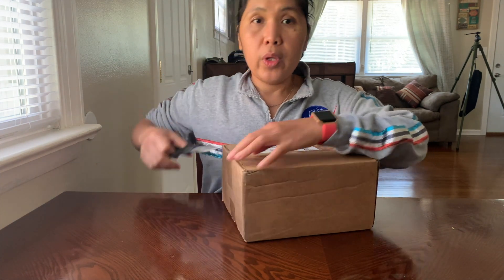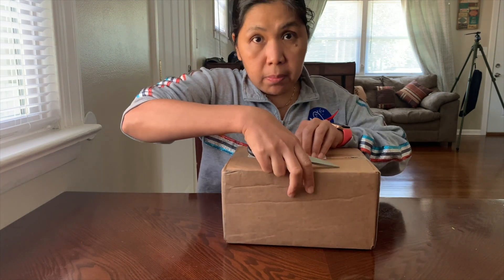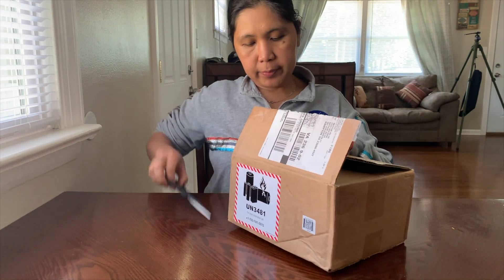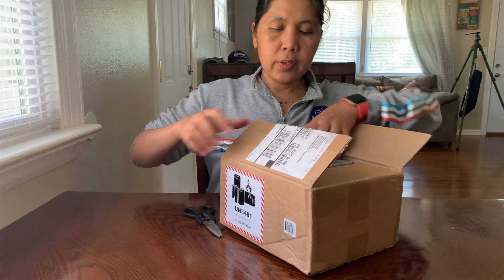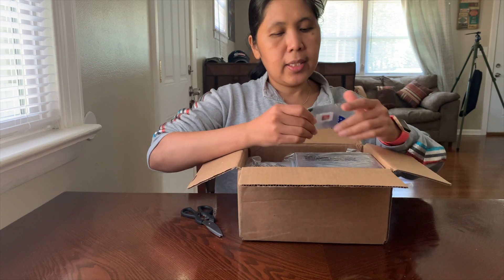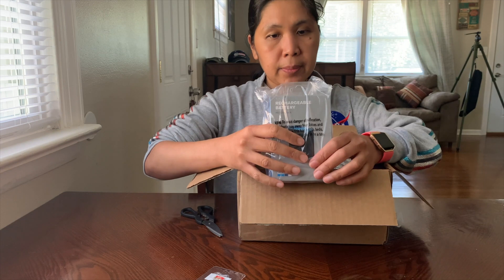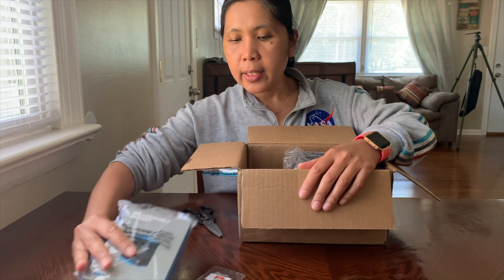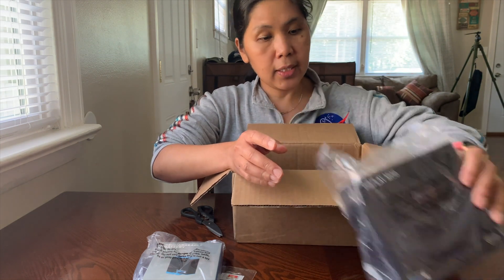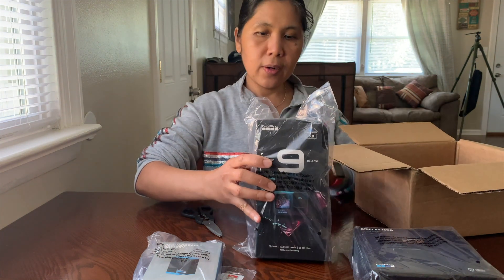We ordered this through the GoPro website and the shipment came all the way from China. So this is the SD card — this one is free. We also bought an extra battery for the Hero 9, and this is the Display Mod for the Hero 8.